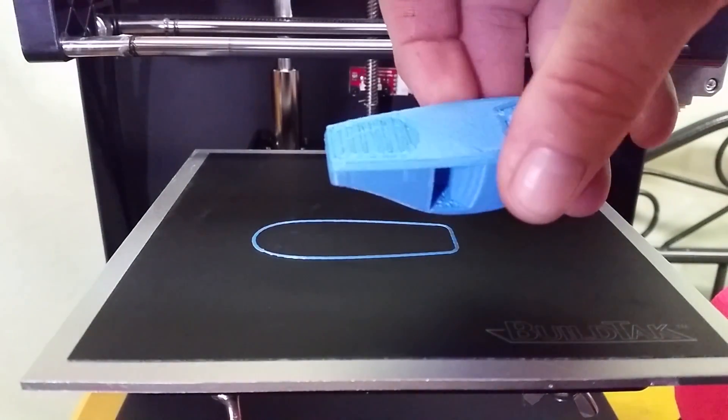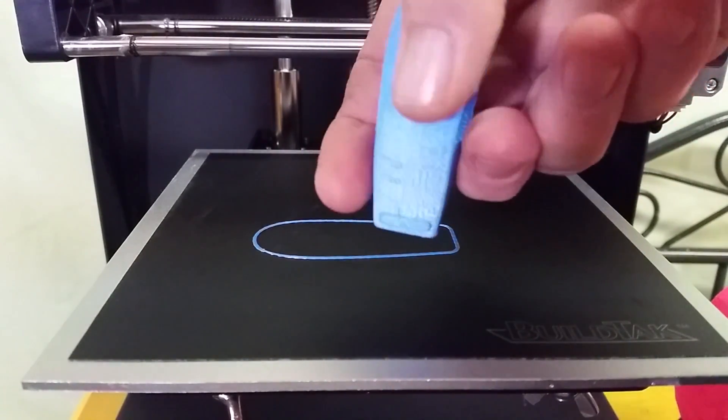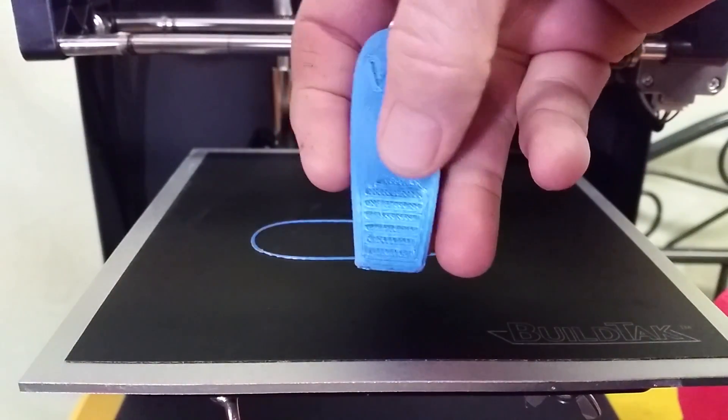Yeah, that made my ears ring. That turned out really nice. I'm surprised it printed that well. That's cool.